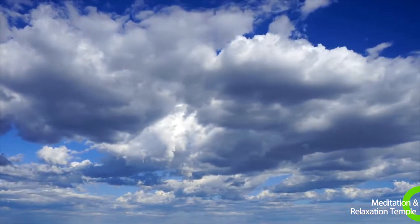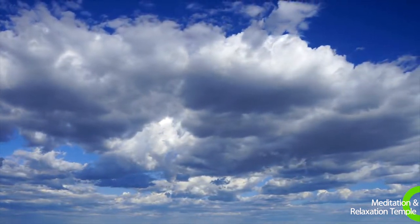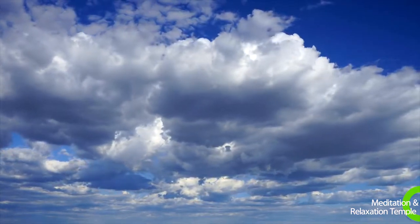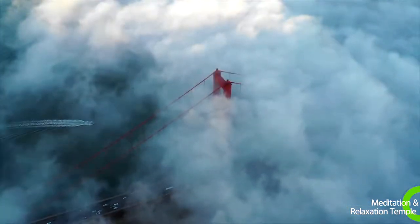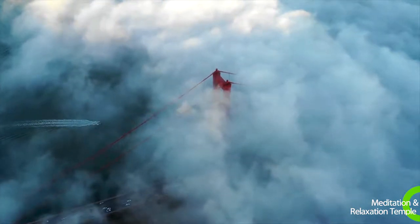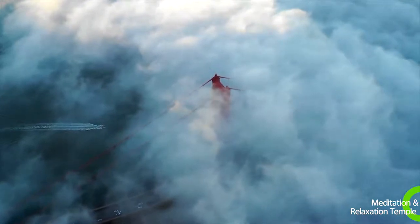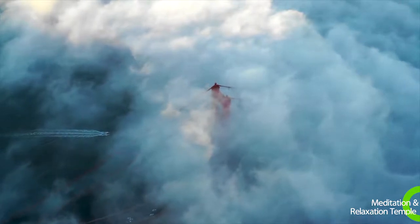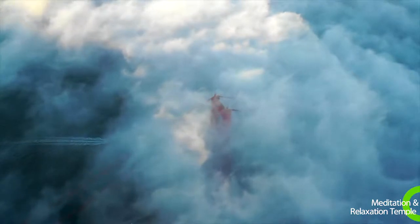Your cloud can float wherever you choose. If you enjoy being high up, you can let your cloud rise into the sky. It is very safe, very calming, very relaxing. You are so relaxed, floating on a cloud, supported gently but firmly by your cloud. Surrounded by the cloud's protective embrace.